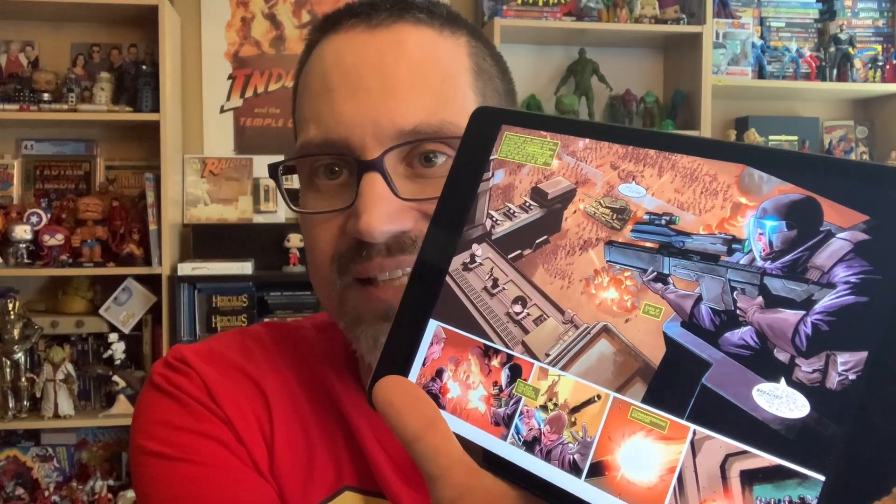For pacing I'm also giving it a 1.5. I thought it was paced well — I was not bored — but I could have gotten rid of a couple of pages. There was a splash page here which I don't think was as exciting, and I feel like you could have made that two separate pages and gotten more out of it. But still very, very good overall.